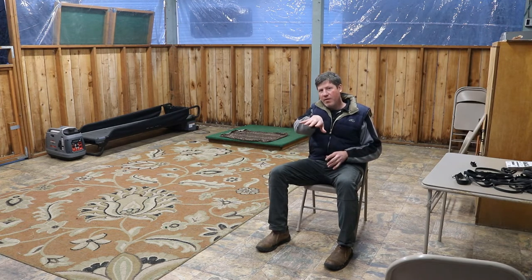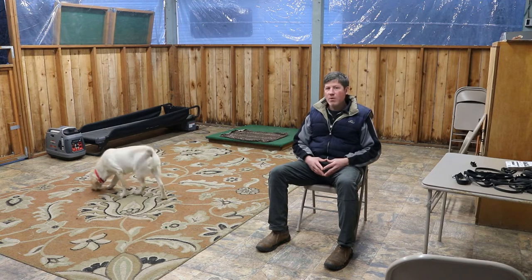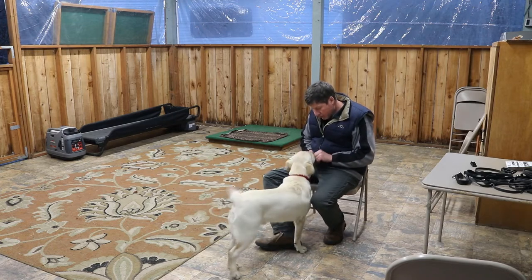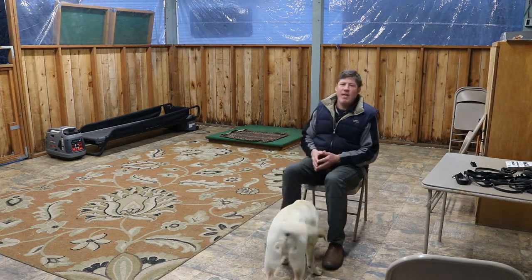Right now the Labrador is over by the camera. I'm going to call him and reward him. Russ, come. Good boy, what a good dog. I start to praise the dog as soon as they come to me.